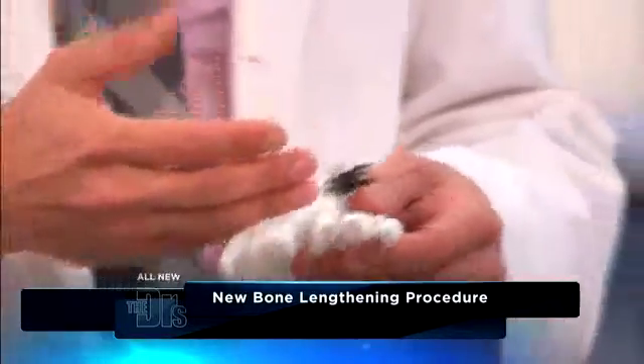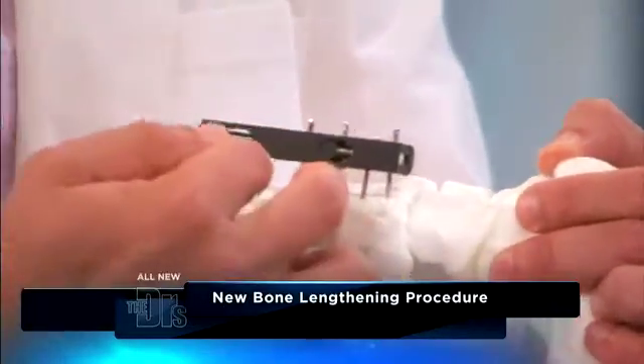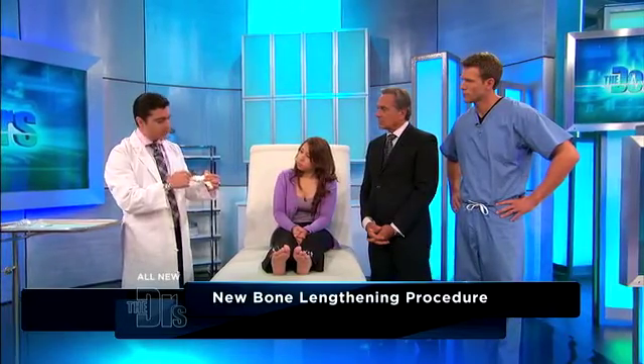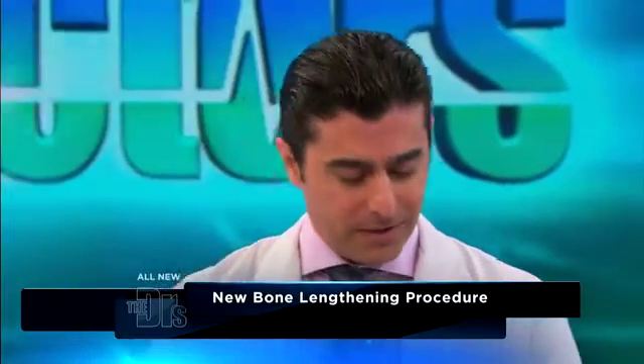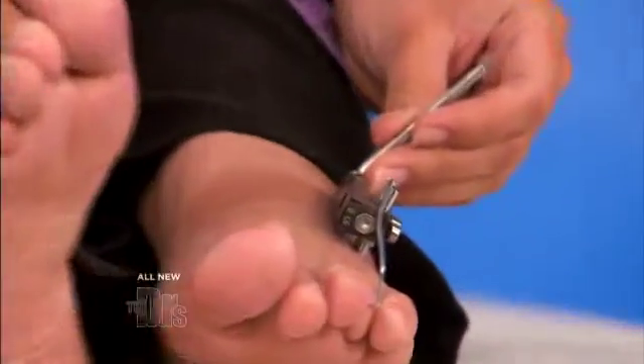And how does this device elongate her bone? This device is called the mini rail fixator. It's essentially separating the bone. I put four pins into the bone, and then I make an osteotomy, which is a cut in the bone. We're basically telling the body that this is a fracture, and the body's trying to heal this area. Before it heals, we start separating it — we're tricking the body, saying we need more bone growth. Every day, Crystal is turning this device at home. We found out that half a millimeter a day is a good rate.